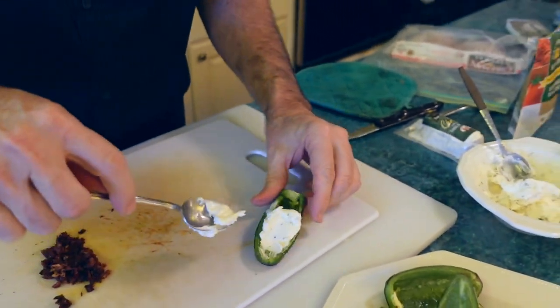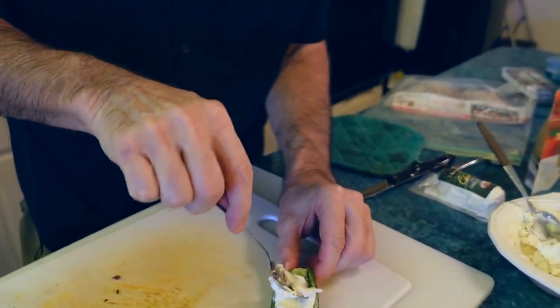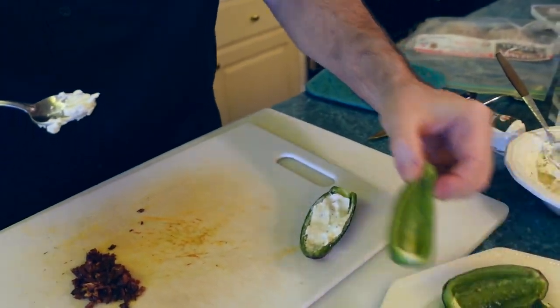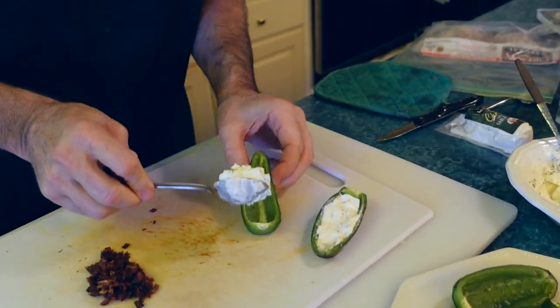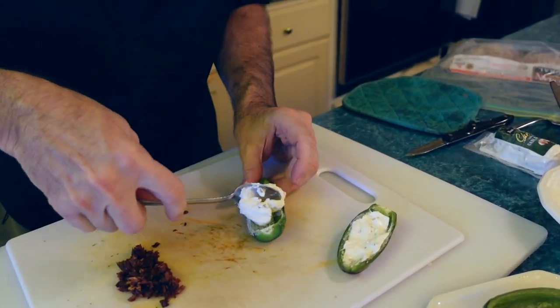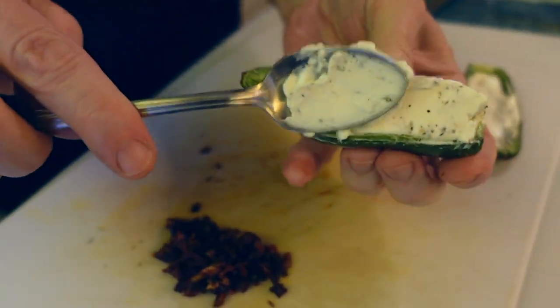I'm going to fill these with cream cheese. You don't have to overfill it — just fill it up to the top of your boat. You don't have to do any more than that because it'll leak over and make a mess. Why waste it?